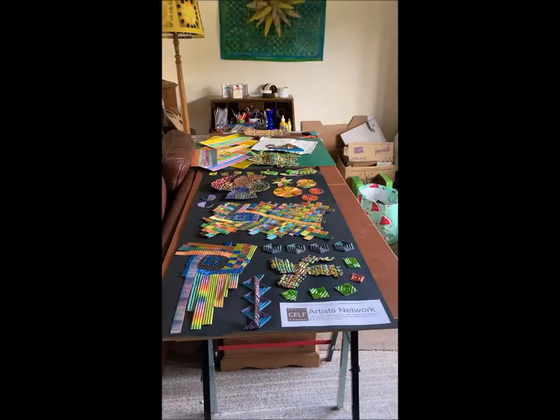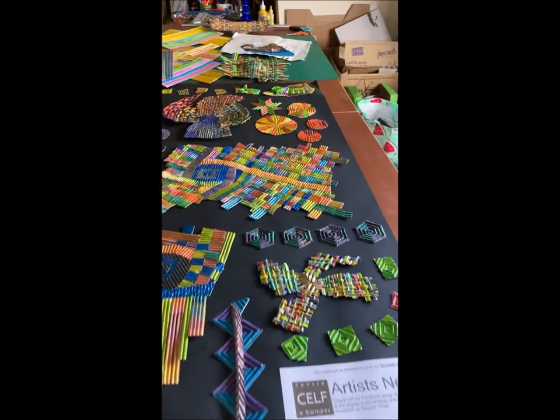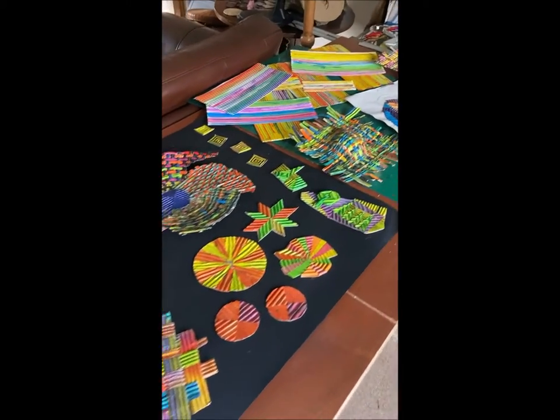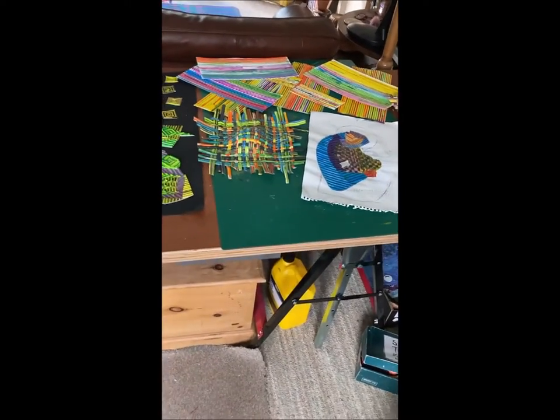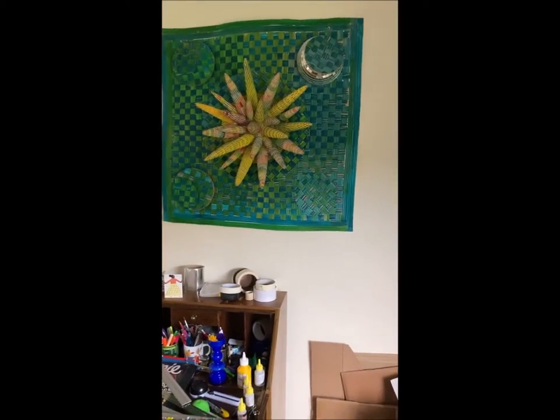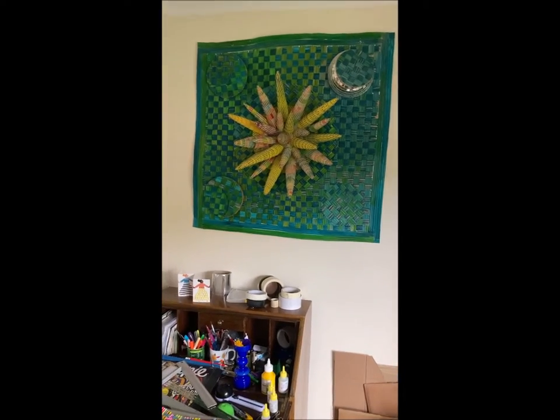Hello, today I'd like to share with you my trickle-down painting and to demonstrate how to make woven collage. Here are some pieces of woven collage. As you can see, there are dramatic colourful reliefs and sculptural forms, both abstract and figurative.